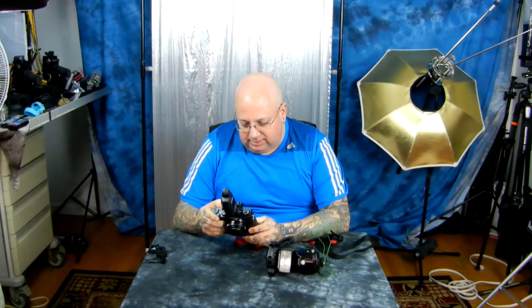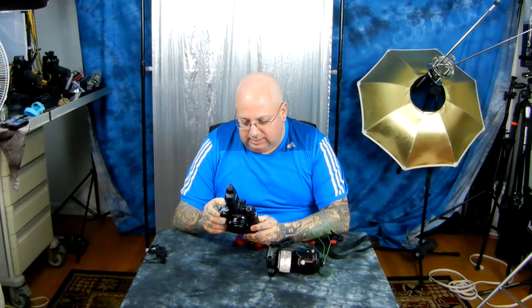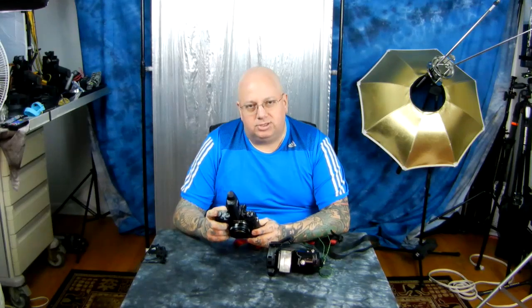Try doing that with your Sony. You can't do it. That was 12 shots.